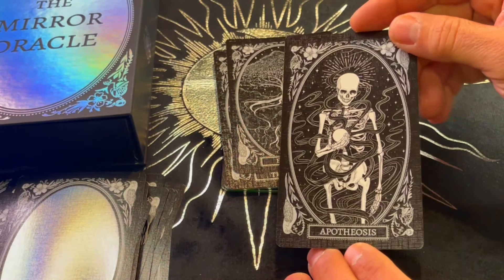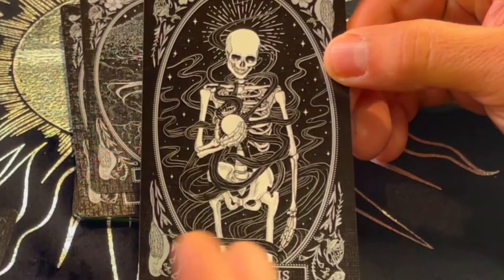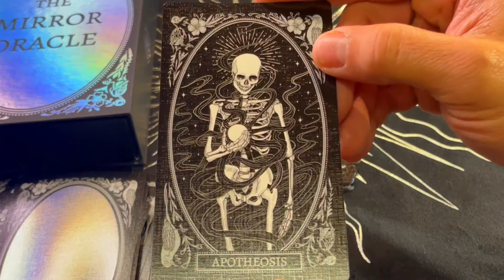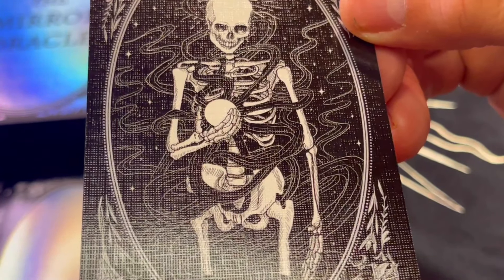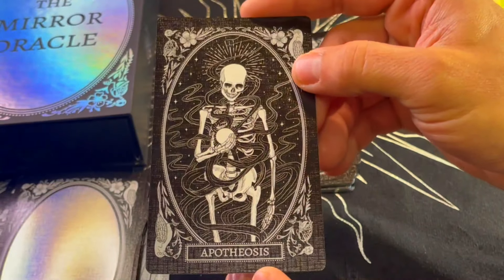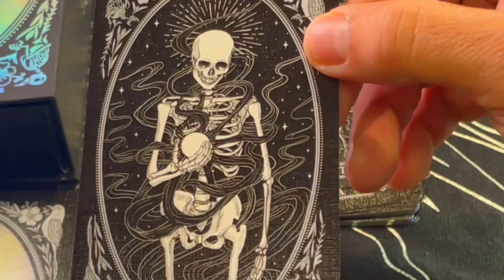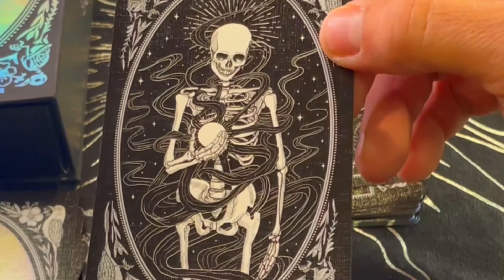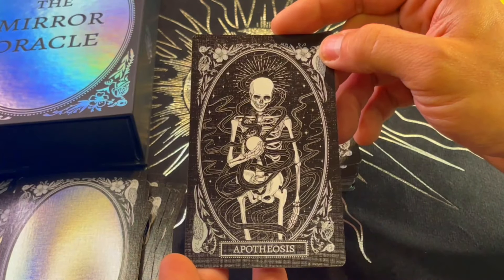Apotheosis — apotheosis is the highest point of development, the culmination or climax. The skeleton here is holding something in its hand, like after going through all this entanglement you finally found what you were looking for. It's the culmination, that climax of the moment you found what you were searching for. It really depends on the context of the spread, but beautiful.